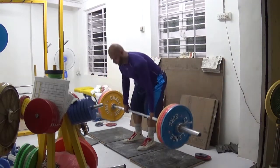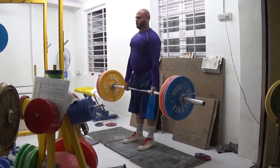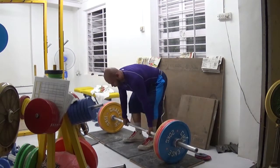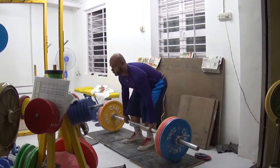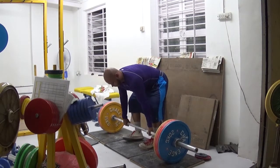For the deadlifts: last week I got 8 reps and 6 reps fairly easily. This week it was a struggle — I've never actually experienced deadlifts being this difficult. I got 4 reps and 5 reps. Not that the actual movement was difficult; my hips weren't tired or anything like that. I just felt exhausted overall.